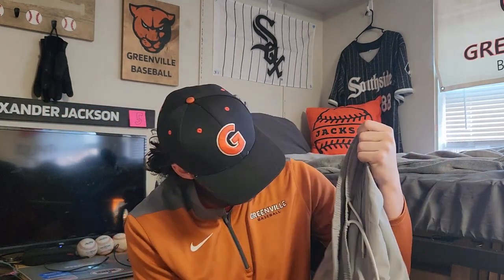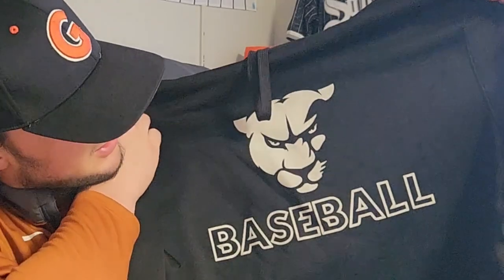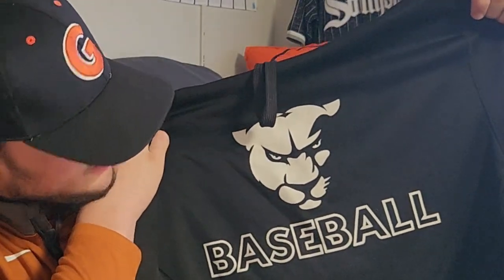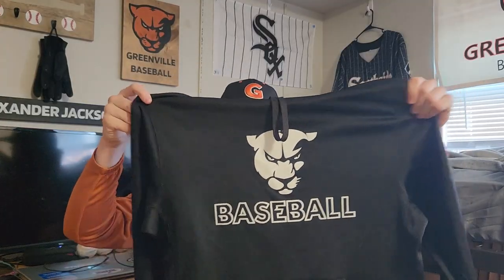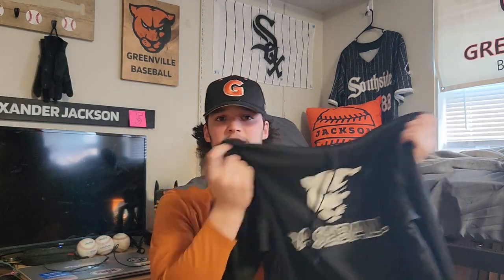We got our Rawlings team practice shorts with 'GU Baseball' on the side, zip-up pockets which are really nice, comfortable and breathable. And then we got our team sweatshirt for the year — pretty simple, Panther head with a baseball under it. It's a little light which I like because we can actually go out and practice in it.